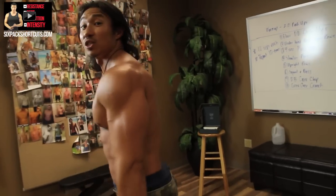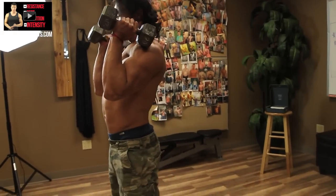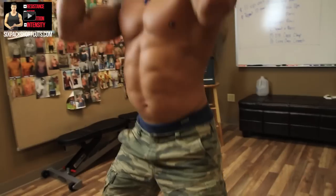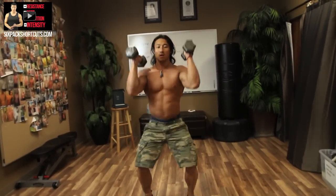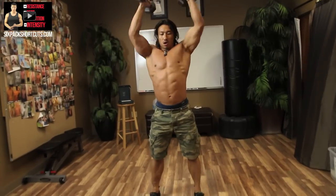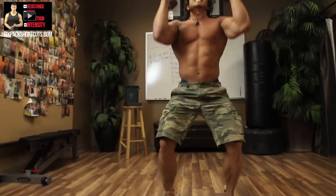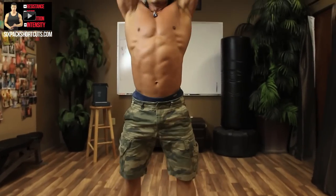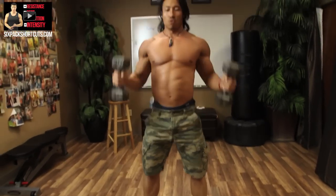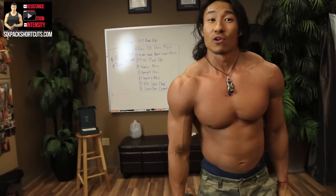Then right into a squat and press. Have the dumbbells up by your shoulders, squat down, and press them up as you stand. Ten reps.